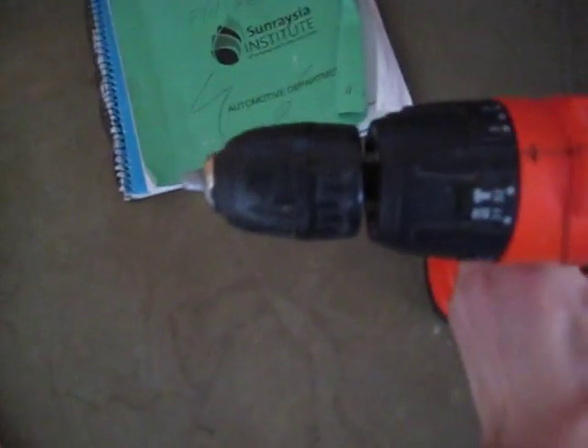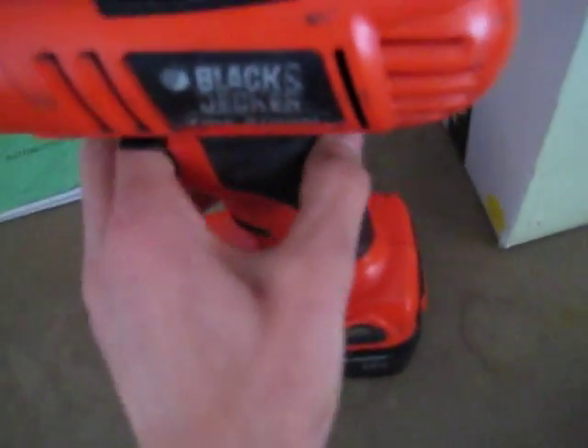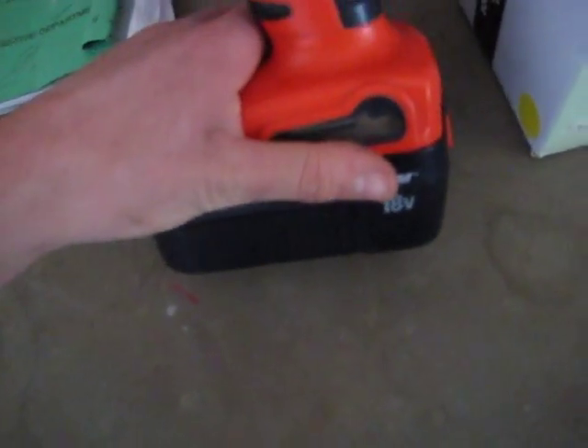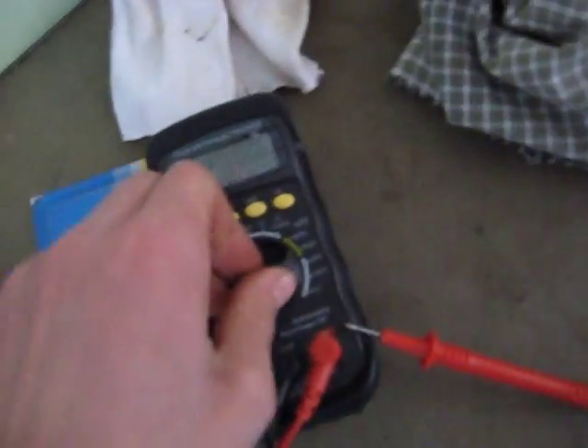Well, that didn't work. The battery does not hold charge at all. It worked a little bit — I got a little bit of power out of it — but it didn't last. I think the cells must be really dead; there must be two completely dead cells in here shorting the other ones out, so I can't bring that battery back to life.